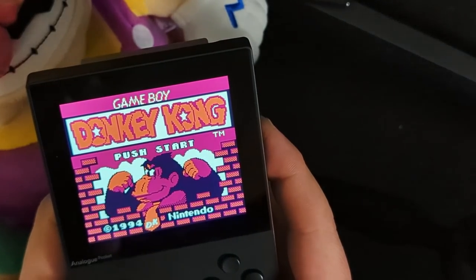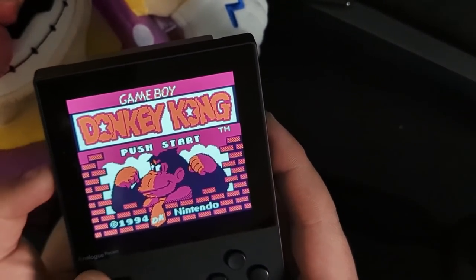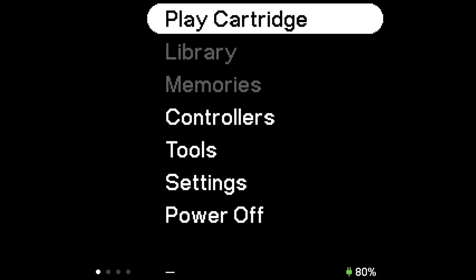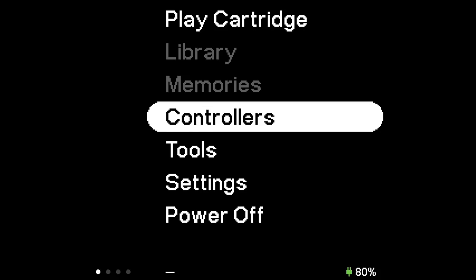Let's go ahead and switch to dock mode so we can take a better look at the interface. Here we have the interface for the Analog Pocket — it's pretty standard, especially if you've used anything else from Analog before. 'Play Cartridge' would obviously boot the cartridge in the slot. Under 'Controllers,' if you are connecting other controllers to this device you can do so, and you can have up to four.